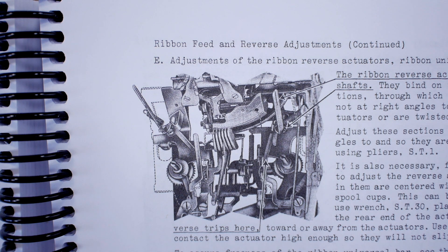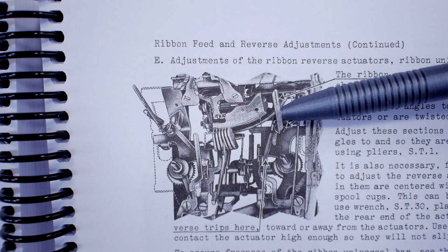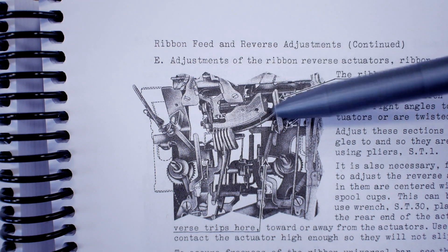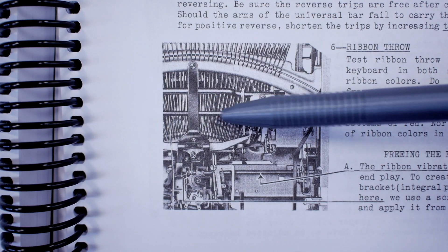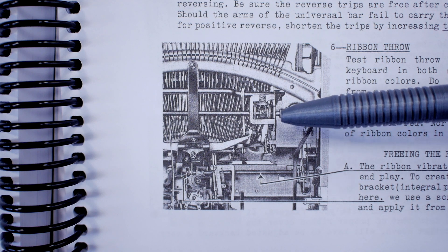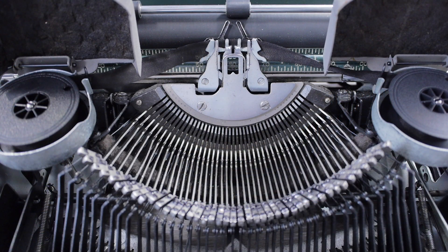Here's an example of the eyelet method in a Smith Corona 5 series, from the Floating Shift Typewriter Repair Bible that Ted Monk sells. This illustration shows the forked guides — one here and one over there. The ribbon threads through them, and underneath the machine we see a shaft that drives either ribbon spool, getting kicked either left or right based on the action of the eyelet on that movable guide.